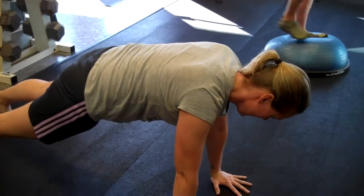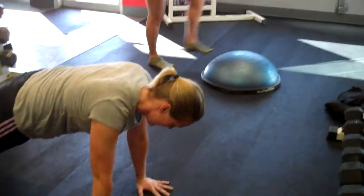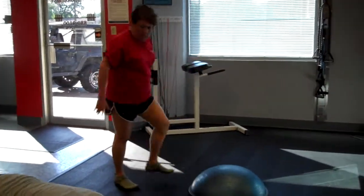We believe in training for bare feet from the core out. So all the exercises we are doing require balance, core strength, and agility.